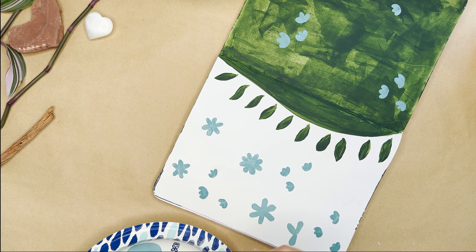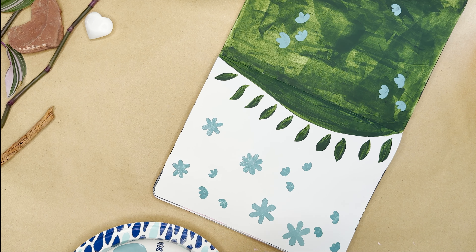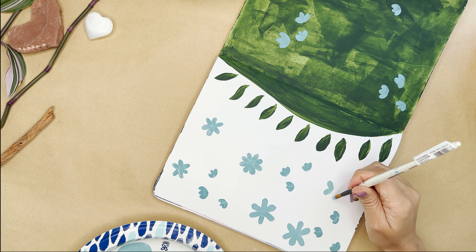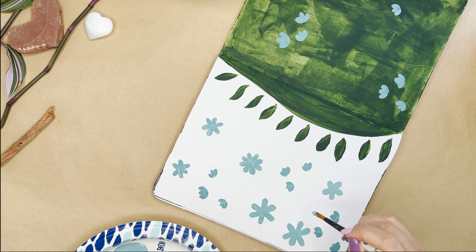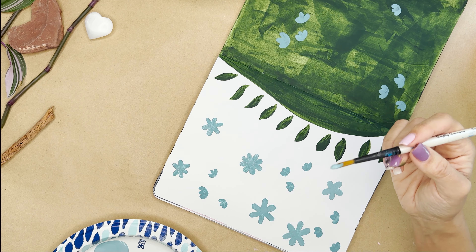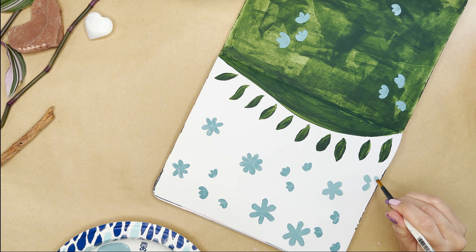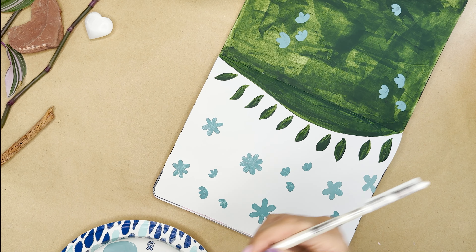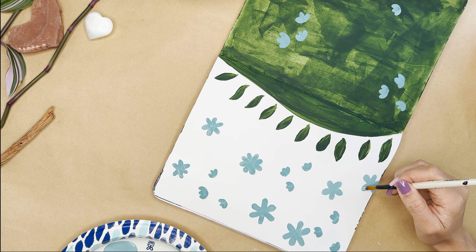Go ahead and make another seven or so on this white side of the paper — spread them out because you will be adding more flowers and leaves very soon. You can also see that as I'm making these flowers, some end up with eight petals, some end up with five. I make some slightly differently than how I just described, and that's really fine. There's no rule that says they all have to be six petals — you can just do whatever feels right for you and whatever works.